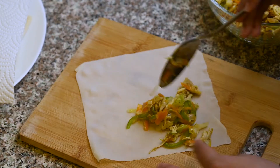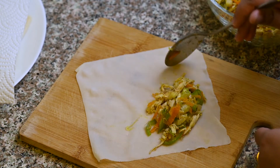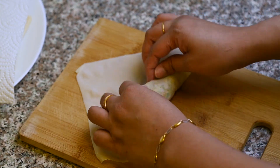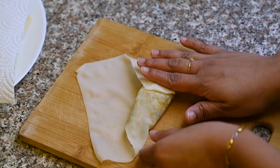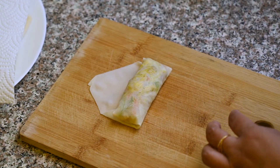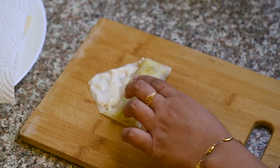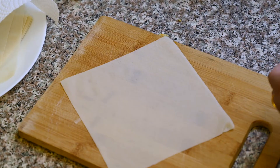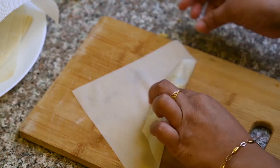Add a spring roll sheet on top and add a little filling. We will roll all the spring rolls — this recipe makes about 20 spring rolls.